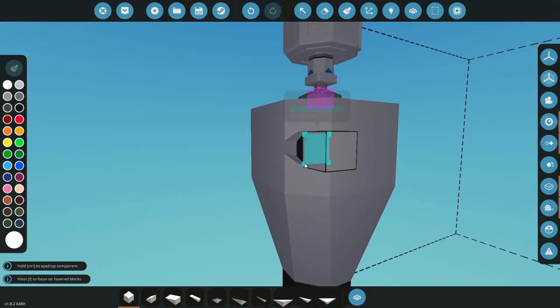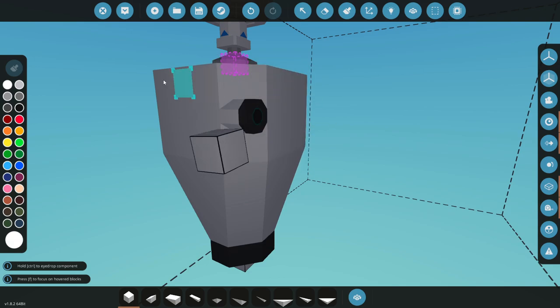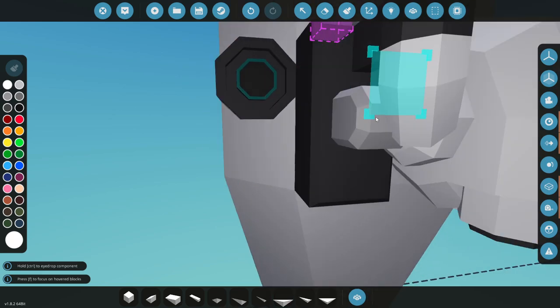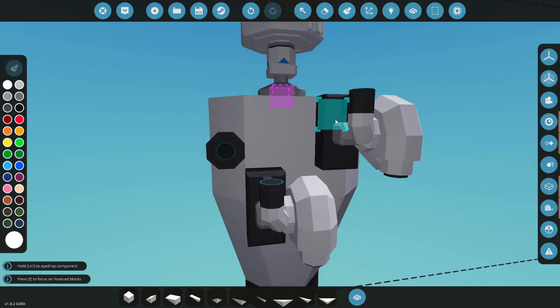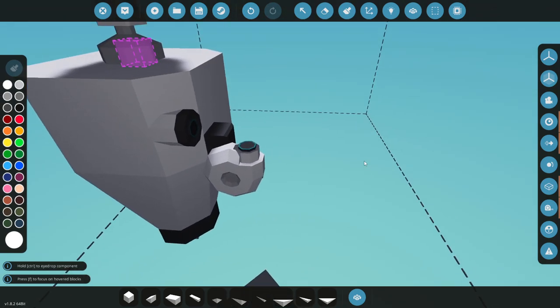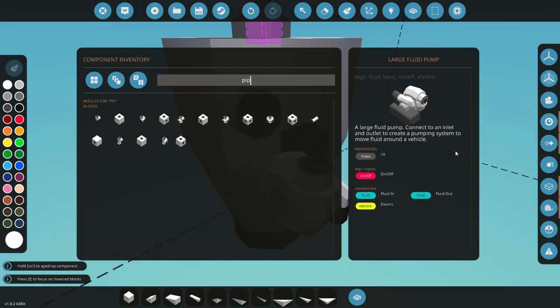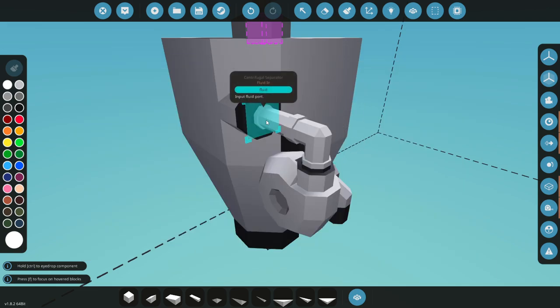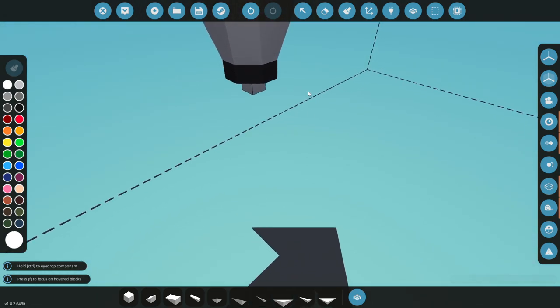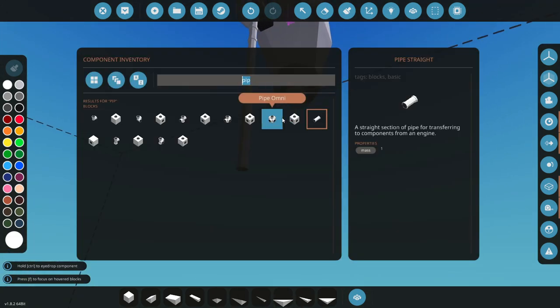Over here we've got our import port - this is the port that's actually going to be pulling dirty seawater mixed with oil off the ocean, pumping it into the system. We're going to grab a large pump and slap it on right there. We'll flip that around - it does matter which direction - and grab some pipes like that. This long one represents what goes into the water, and we get a port so we're now sucking water into our system.